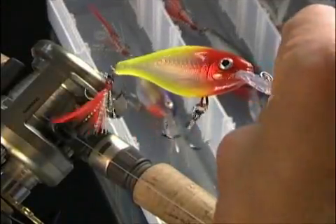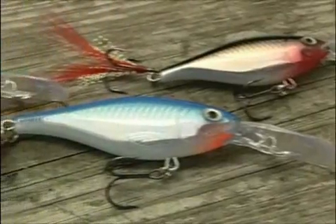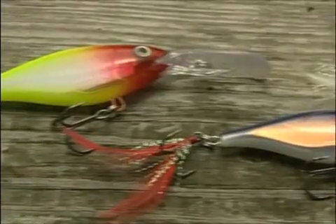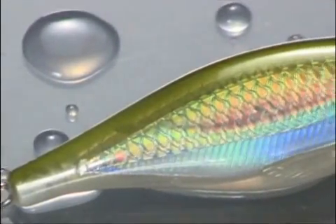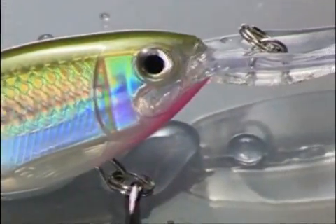It's an extremely versatile bait — you can fish it slow, you can fish it fast, and it'll produce fish. It has the shad profile that bass and other predator species love. It comes in two sizes and 50 beautiful colors that look better than the real thing. The translucent body reveals a lifelike scale pattern and reflective holographic foil, and the 3D eyes make great targets to focus the strike.